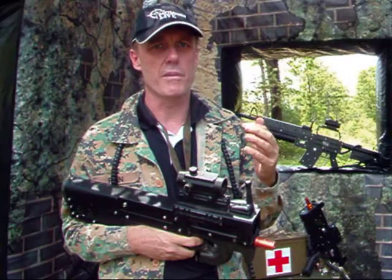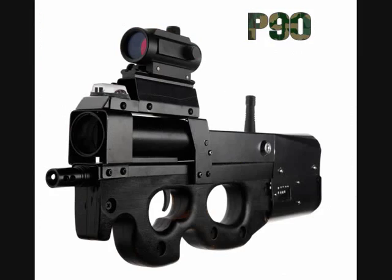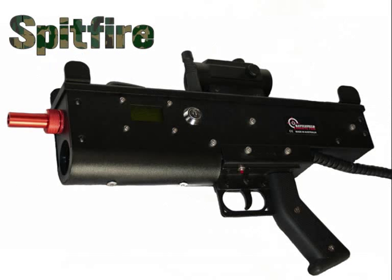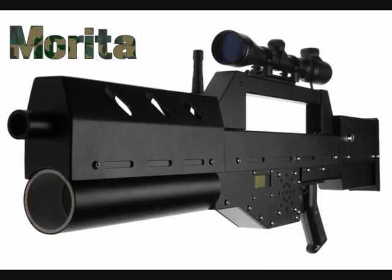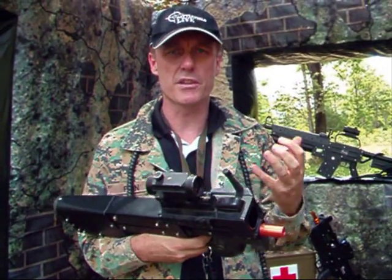Then we've also got the military theme, if you want to go more of a Call of Duty type of thing. You've got things like the M4, the P90 personal defense weapon, and the M16. Those types of guns can really bring up the gaming experience — people think, wow, we're really into the experience.